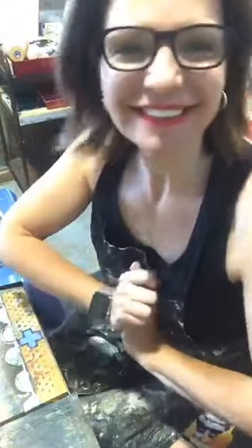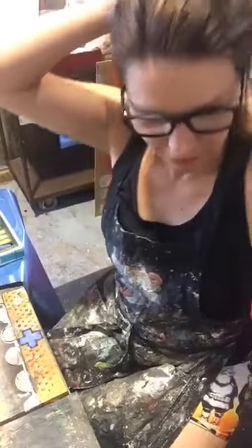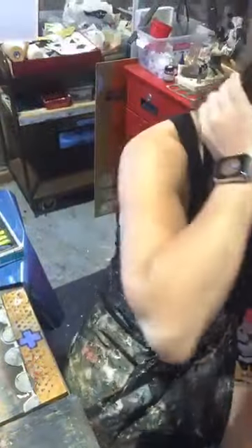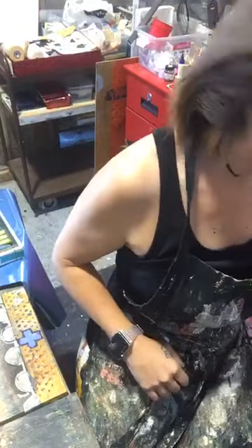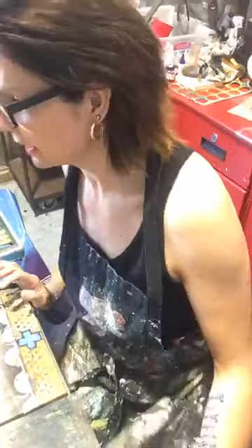Hi there! How is it going today? I forgot my hat, so that's a thing. Let me see if I can find an elastic as we're talking and see who joins. I need to put my hair back. Hi Alona! Just finding a hair elastic because I just realized I forgot a hat today.